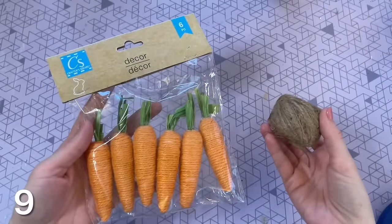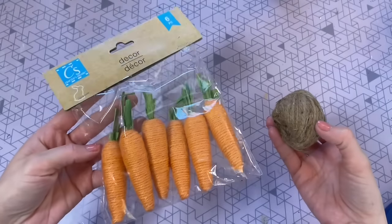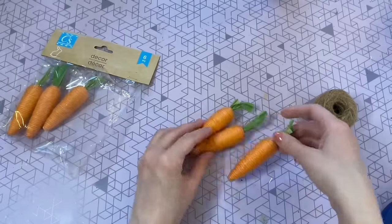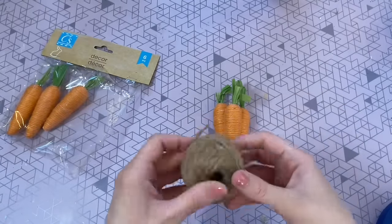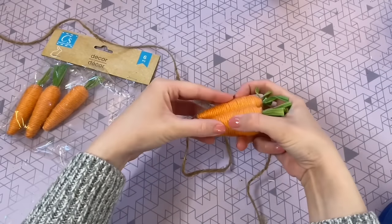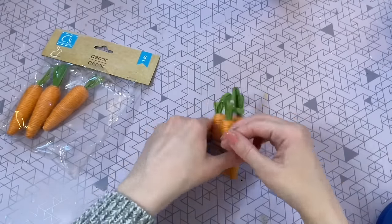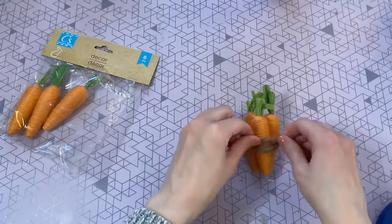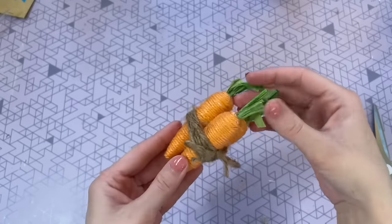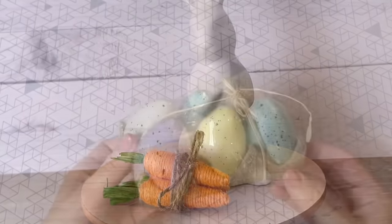This next DIY is so simple it's hard to even call it a DIY. All you're going to need is some carrots from the Dollar Tree and some Dollar Tree twine. The idea is to just take three of the carrots from the pack, take a long piece of twine, hold it in place, wrap it around that bundle of carrots a few times, then tie a little bow at the top. So simple, but this could be a cute little add-on to another DIY or for a tiered tray — just something fun to add a cute element.